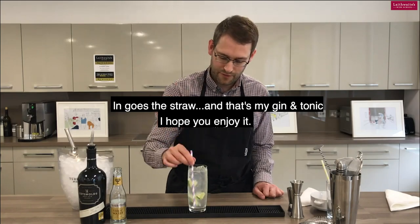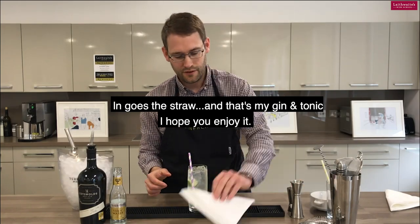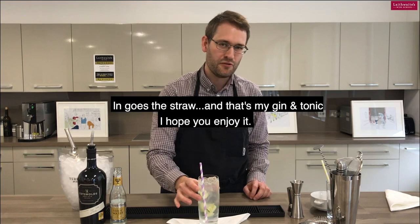It's easy. And in goes the straw. That's my version of gin and tonic — hope you enjoy it. Thank you.